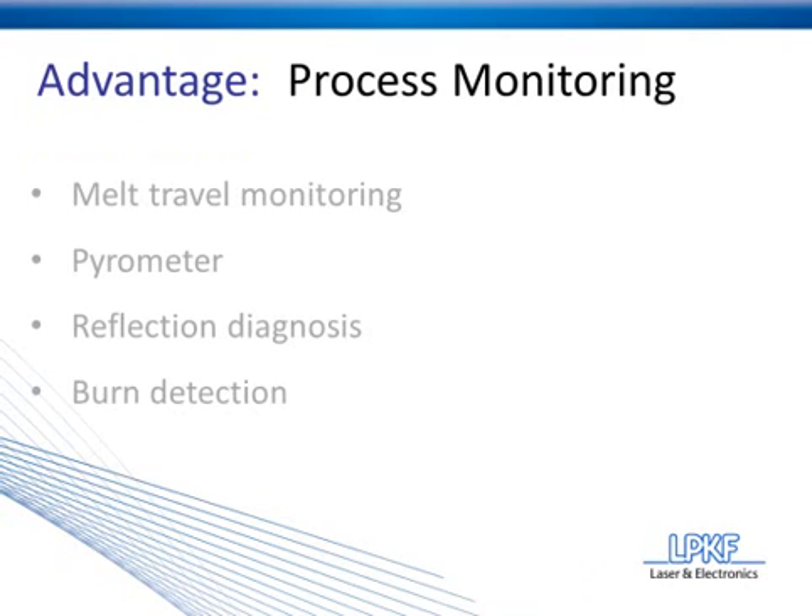Process monitoring gives you the ability to have a high level of quality assurance. Due to laser plastic welding's nature, there are multiple process monitoring techniques that can be taken advantage of, and we're going to go through four of those today.